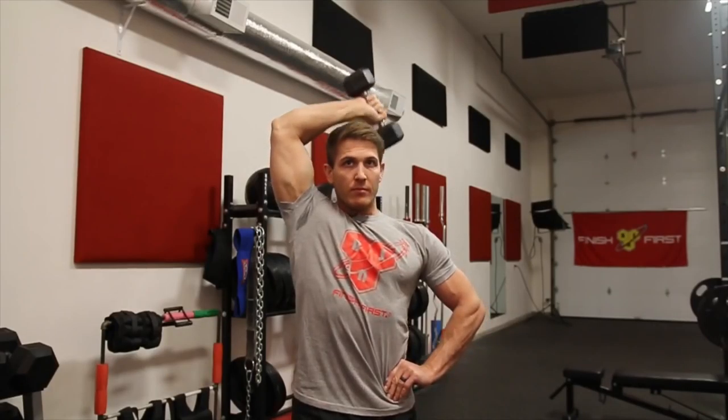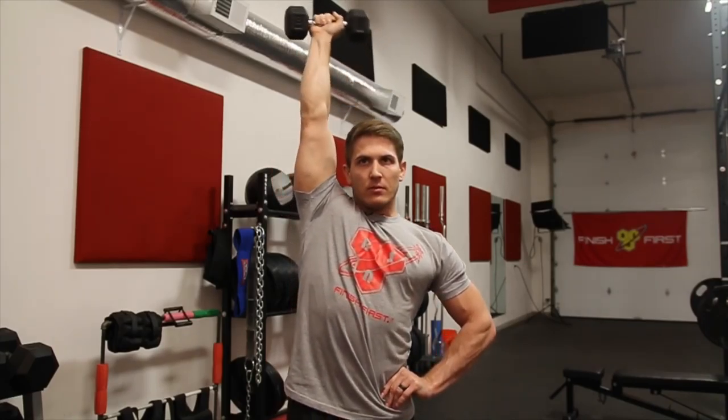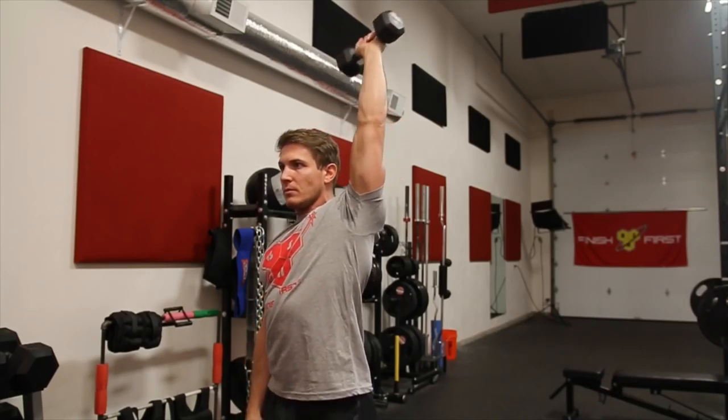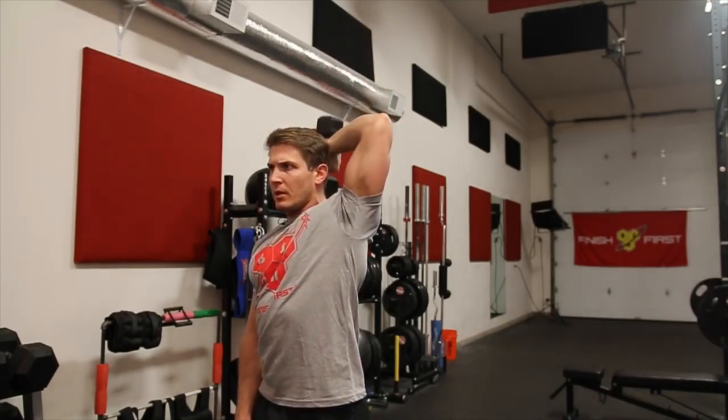For the elbows specifically, one of my favorite things is a really light single-arm dumbbell overhead extension — and I mean really light. Grab a five-pound dumbbell, maybe even a three-pound one, and really focus on keeping your arm as vertical as possible, going all the way down and all the way up with the movement. A couple of sets, ten to fifteen reps per arm.